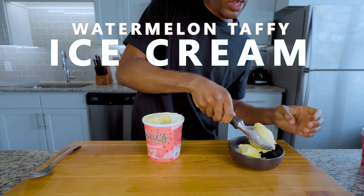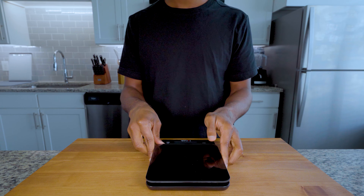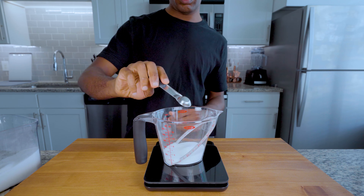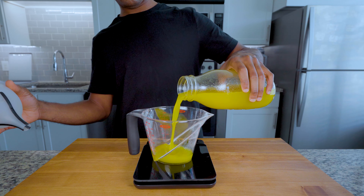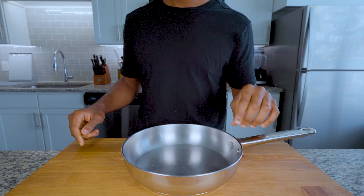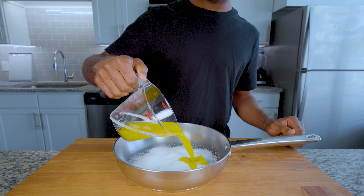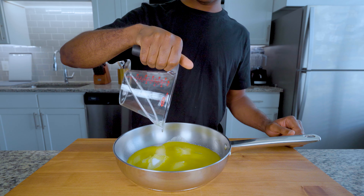It took me an embarrassingly long time to figure out the proportions to this Jenny's ice cream recipe. After losing about half of my brain cells, I realized this method is nothing but delicious. Once you've cut up your watermelons — I actually bought a yellow watermelon as you obviously saw — throw them in a blender and blend until completely juiced, then run it into a bowl through a fine mesh strainer. Sorry, I actually lost the footage of me doing that.